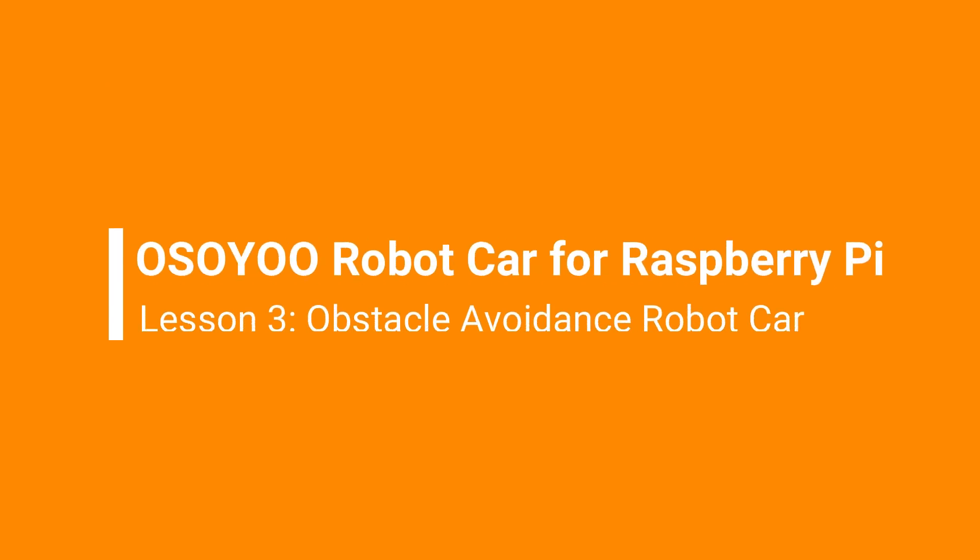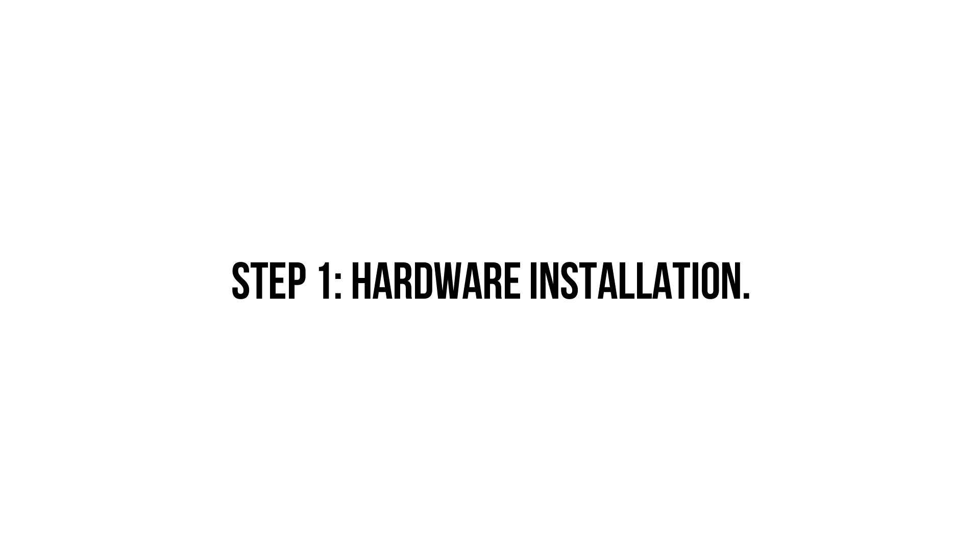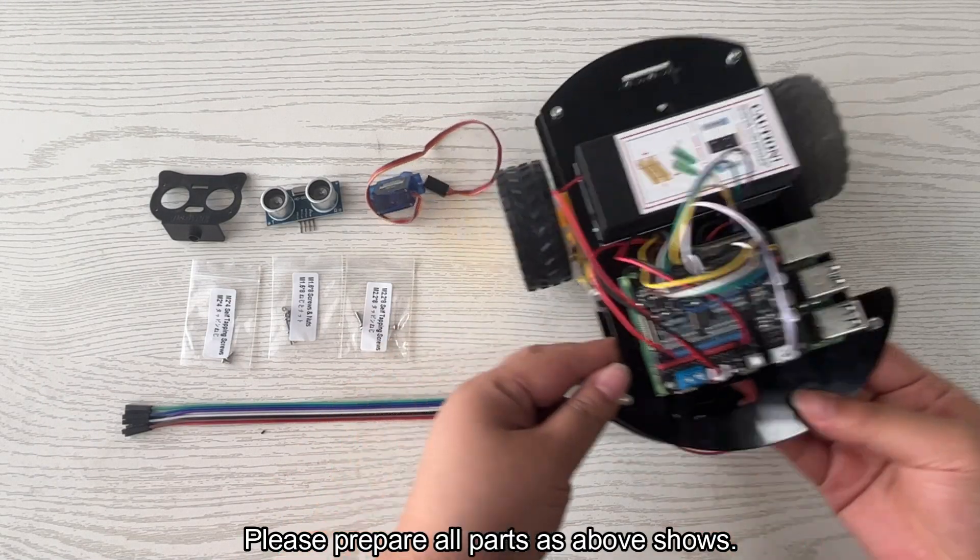Welcome to the Osoyoo robot car for Raspberry Pi, Lesson 3: Obstacle Avoidance Robot Car. In this lesson, our Raspberry Pi robot car will use an ultrasonic sensor to detect obstacles and make automatic driving decisions to avoid collision.